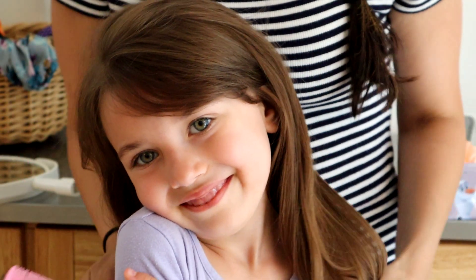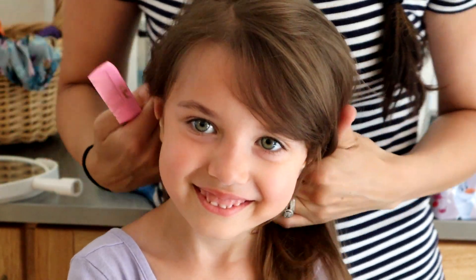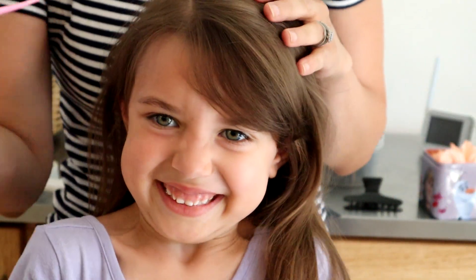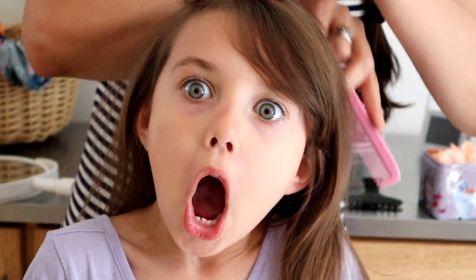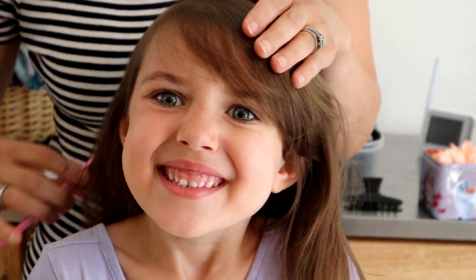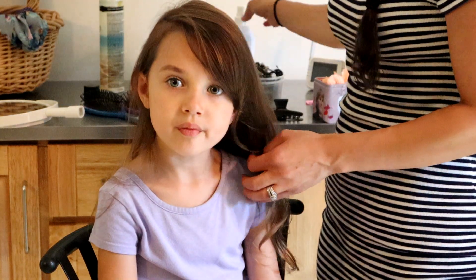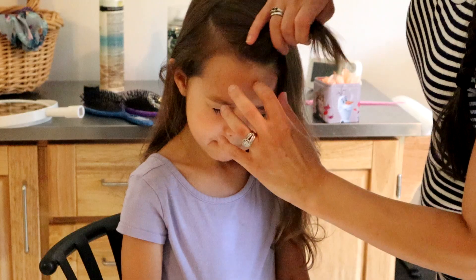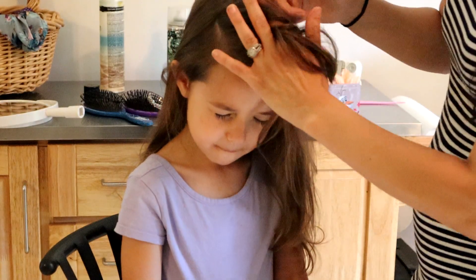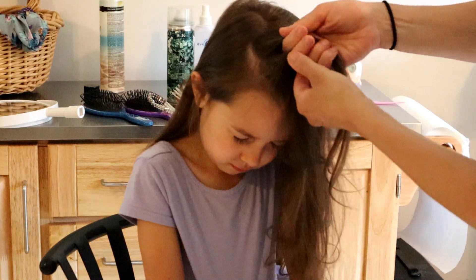You're so vain! Okay, what I'm going to do is start by making a part — it's going to be a little deeper than the normal part on her head. We already put a little bit of leave-in conditioner in, so we take this section right here and split it into two.